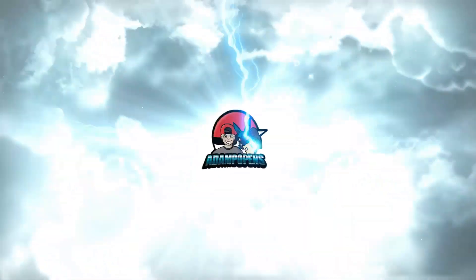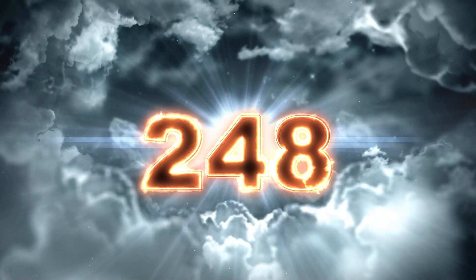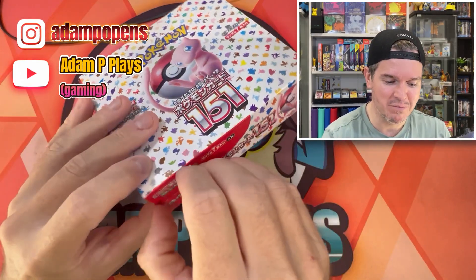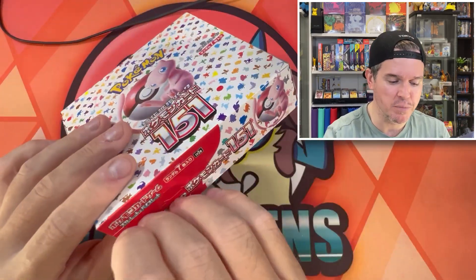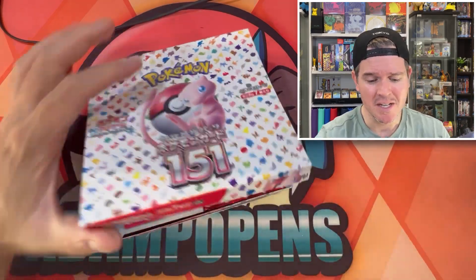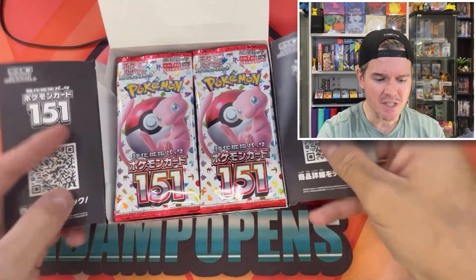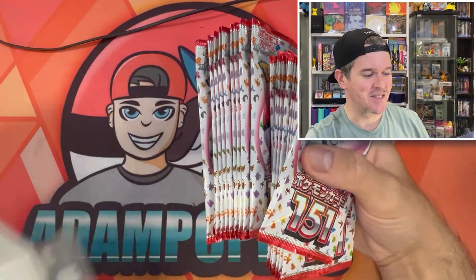We're opening up one final 151 booster box. I need to hit a SAR from an actual box. I've already taken the plastic off this — it was for my live store, had it in preparation but it didn't get opened. So let's see what people could have bought. I'm dipping into my stock.